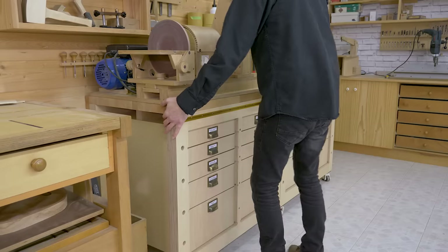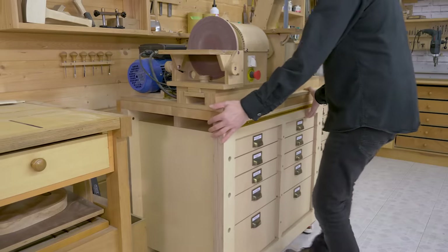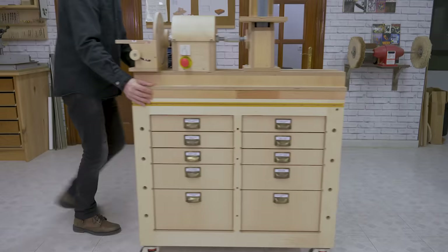I'll use it as a mobile tool stand so that I can work more freely with tools on the table, like a lathe.